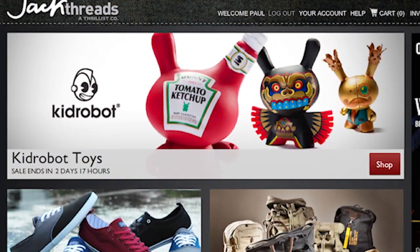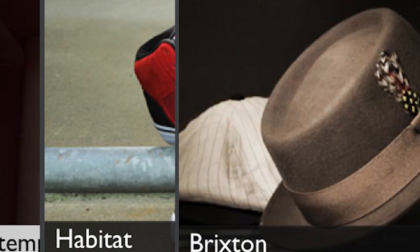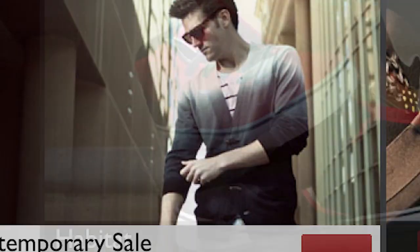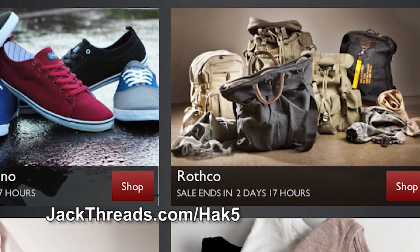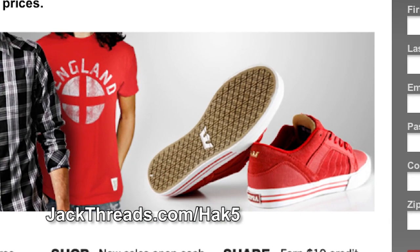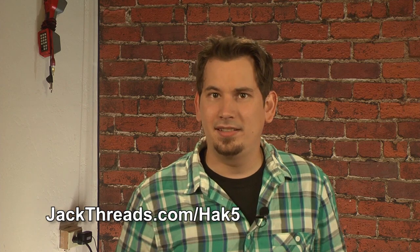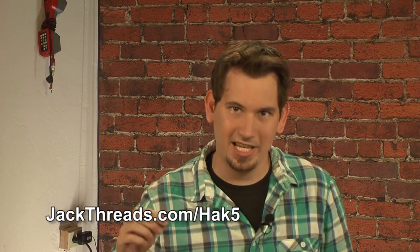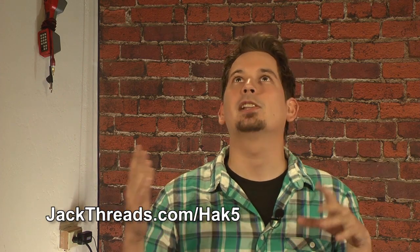We all know that most guys hate shopping for clothes — you gotta leave the house, go to the store, look all over the place for like one or two cool things. Luckily, that era is over now that we have JackThreads. JackThreads is a members-only online shopping club that does the dirty work for you and saves you a boatload of cash. Each day, JackThreads serves up the hottest deals on new and indie brands at huge discounted prices — we're talking like 80% off what you'd pay in the store. They've got amazing brands like Kid Robot, The Hundreds, and American Apparel. JackThreads is a private club, but Hack5's got the hookup for you. Go to jackthreads.com/HAK5 to skip the waiting list and become a member right now — and it's free to join.